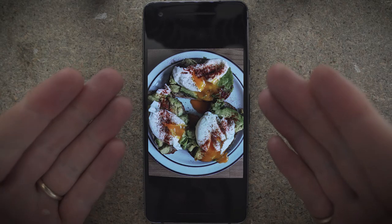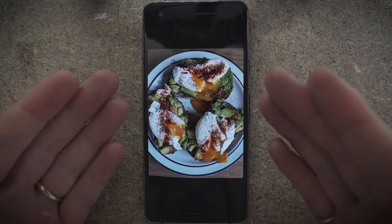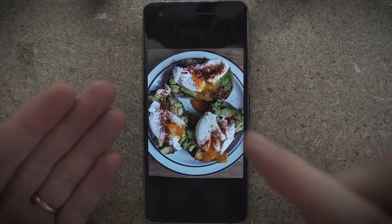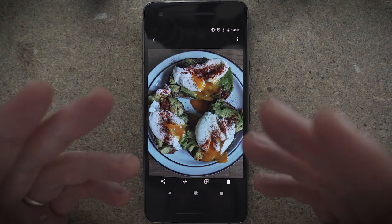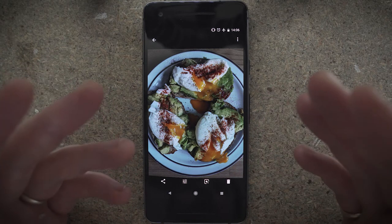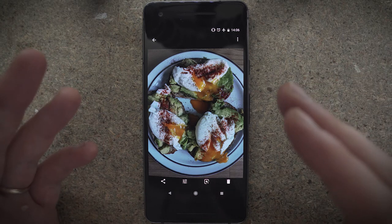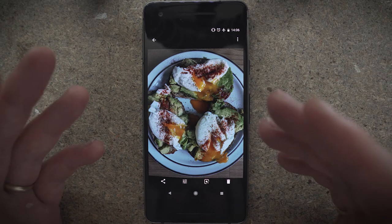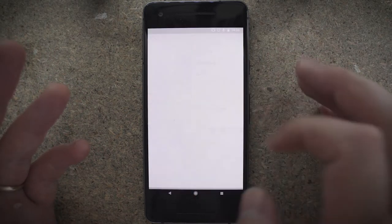Here's a photo of my lunch that I took today. It tasted as good as it looks — it was fantastic. However, the snap that I took of it on the Pixel, the white balance was just really blue and it was just a little bit strange. It was just using natural light by a window, there was no additional lighting, no incandescent lights or anything like that, but it just seemed really blue. So I thought, okay, I'll send it to Snapseed.